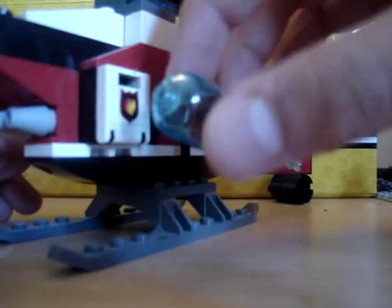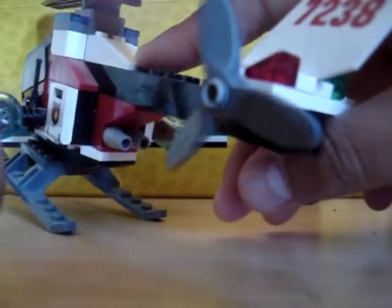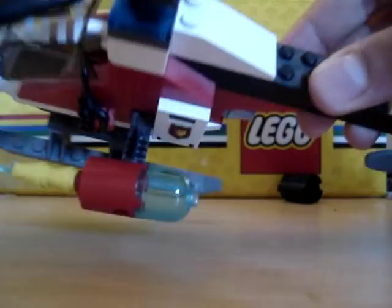On the Firecopter, you've got the water cannons here, they're pretty cool. There are exhausts and a propeller — or the front one, I don't know, it balances it.